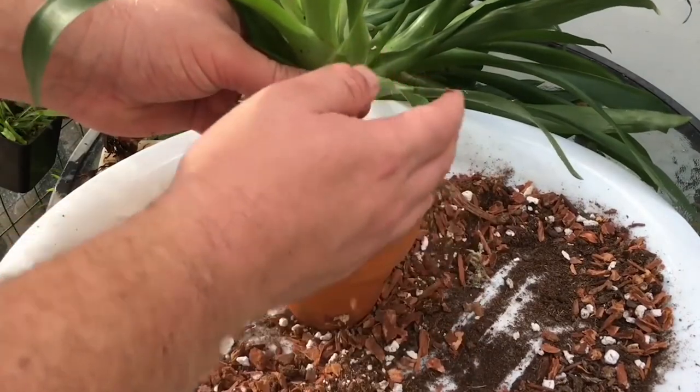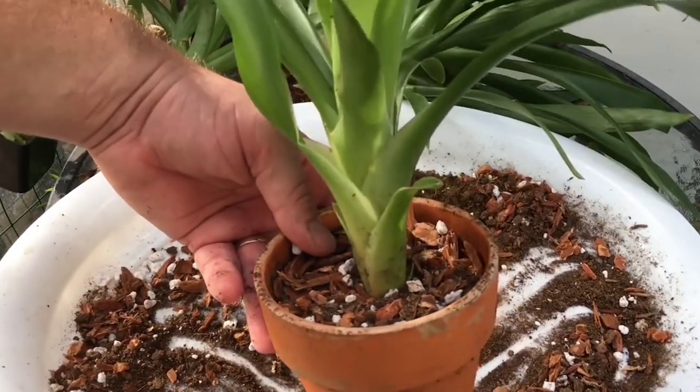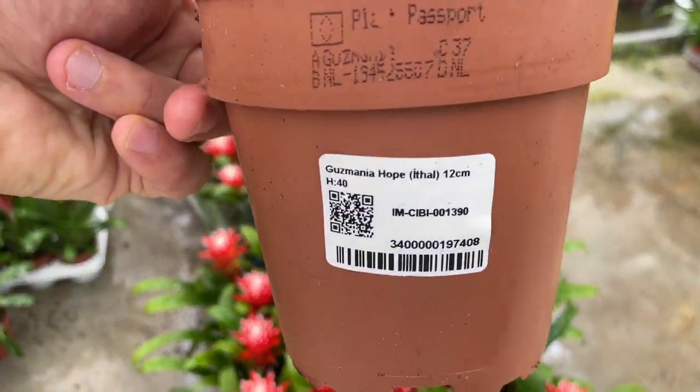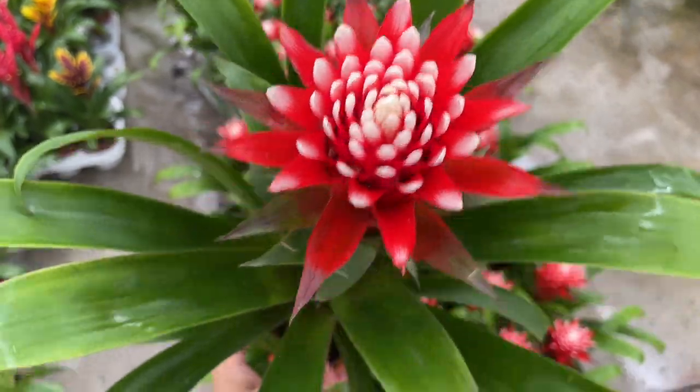Once the inflorescence becomes unsightly you can simply cut it off near the center of the plant with a sharp, sterilized blade. 2. Gusmania leaves turning yellow. When foliage of the gusmania turns yellow it is often due to temperature fluctuations or lack of nutrients.